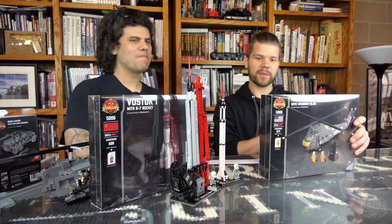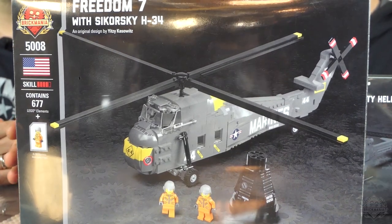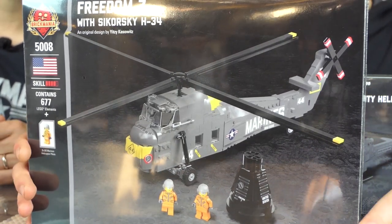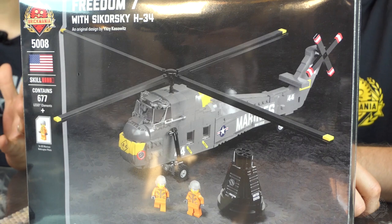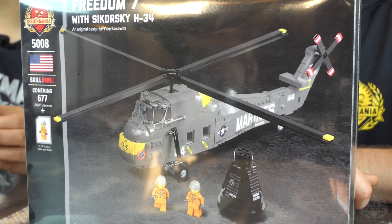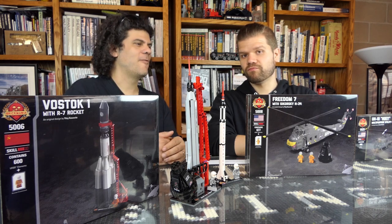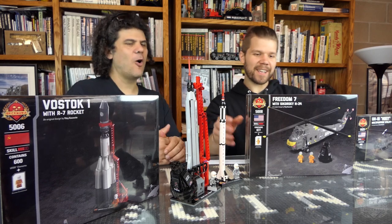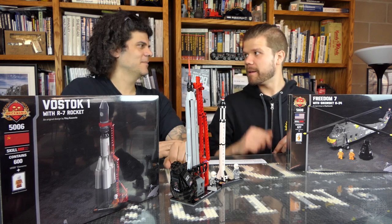Next up, we also have the Freedom 7 with the Sikorsky H34 — a very iconic scene from history, and the H34 is usable for Vietnam displays too. It is normally $375 and it is $210 during our sale, which goes through the end of the month. If you use the Born Mad coupon, which ends Sunday, you can get it for $210 — that's $165 off, almost half price. Crazy savings. So don't forget: coupon code BORNMAD, 20% off through Sunday. Everything you just saw us show you is in stock right now, but I can't guarantee they'll be in stock all weekend because this is a crazy sale.